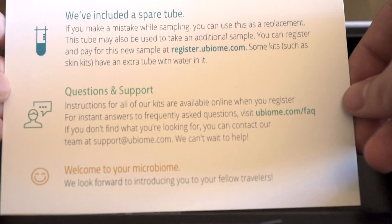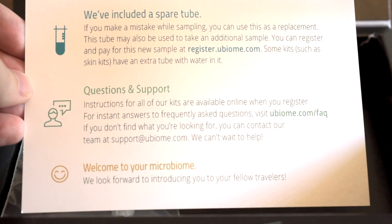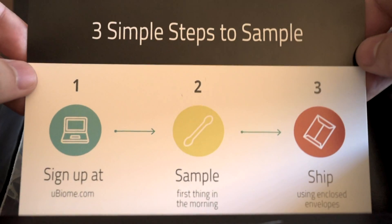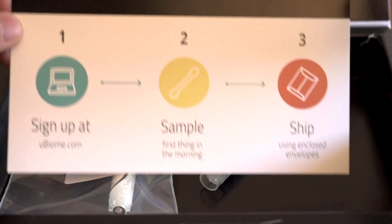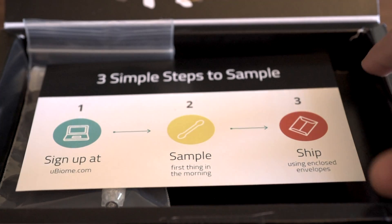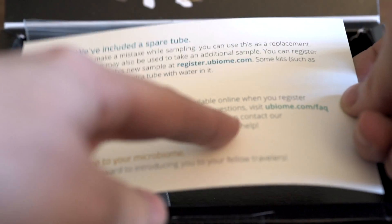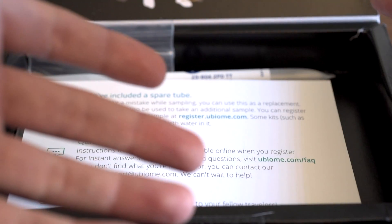The only thing included is this card. They include a spare tube, which is a great idea — and a smart upsell, since you could test an additional site for a charge. The card has a questions and support section, a welcome, and on the back it lists three simple steps: sign up and register your kit, do your sampling, then ship it to them. However, there are no descriptions in the box for how to test each region — you have to go to the website. I would rather have the sampling instructions printed right here, because when you're in your bathroom doing the sampling, you have to lug your laptop around, and you want to be in a sterile environment.